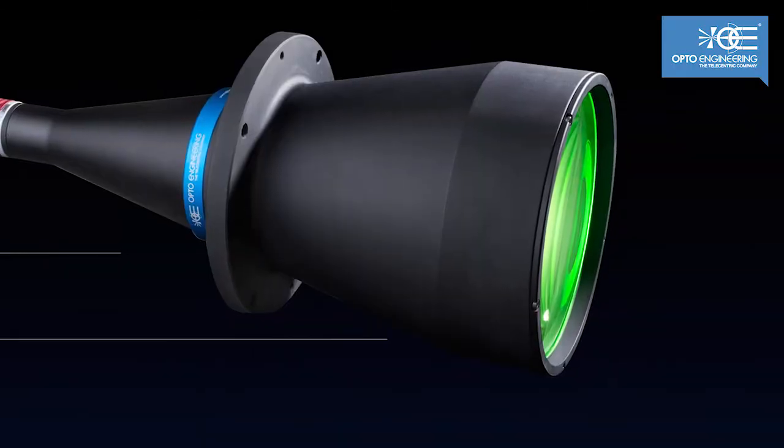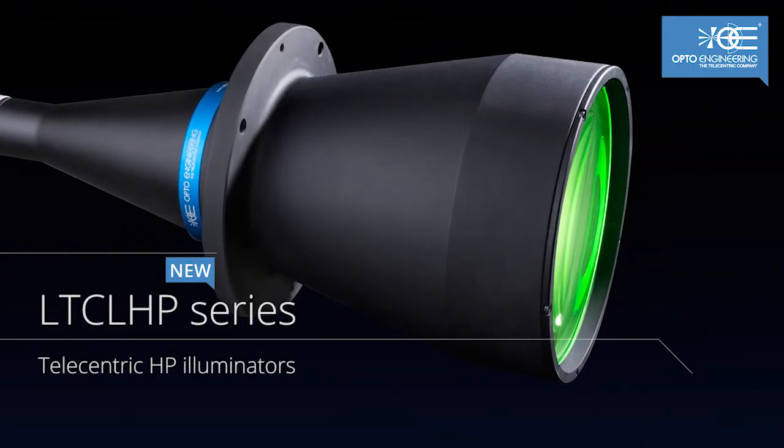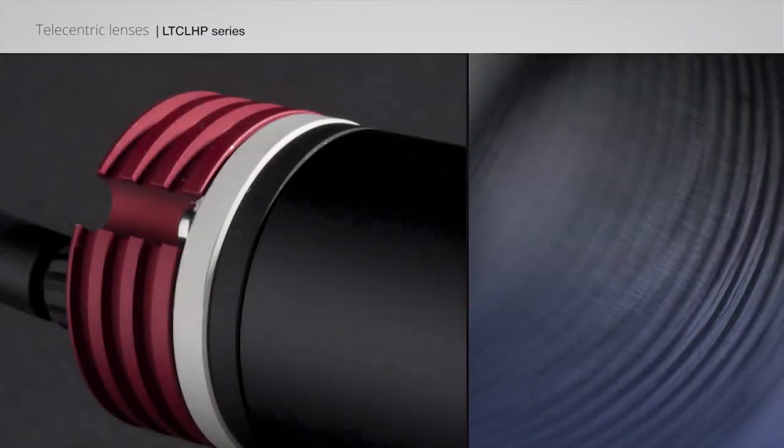We believe that our new series of high-performance telecentric illuminators is the perfect solution for the most demanding machine vision challenges, delivering excellent performances, reliability, and ease of use, all in a single product.